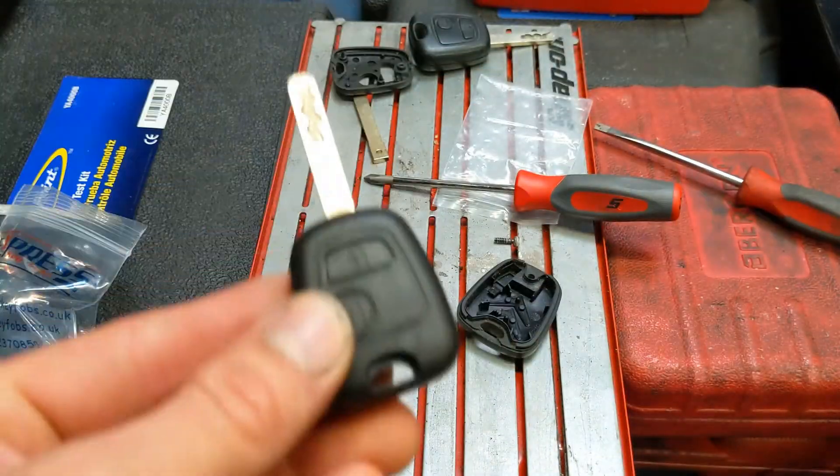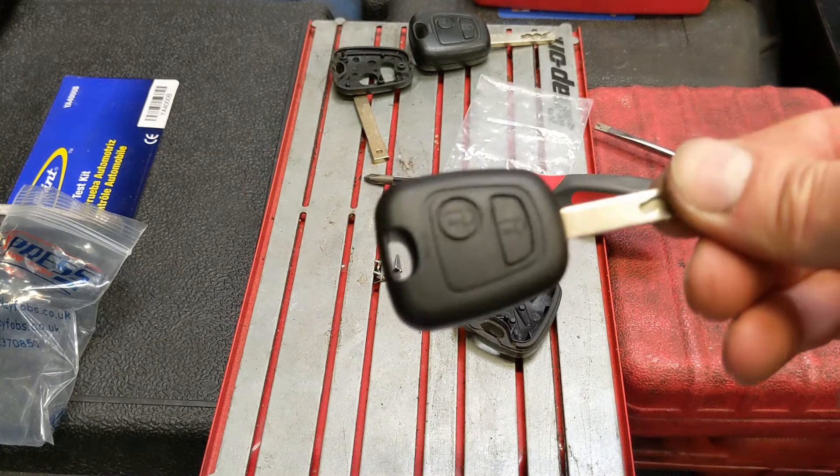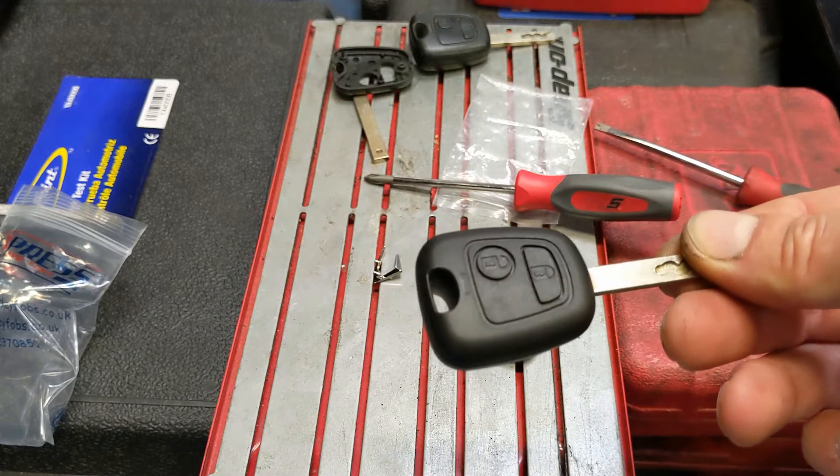Now I'm going to check it works. So that's that — it locks it, unlocks it, and starts it.